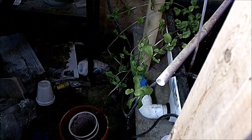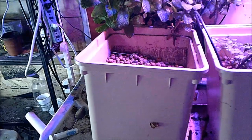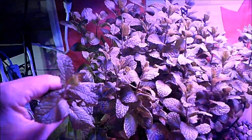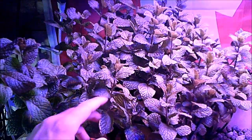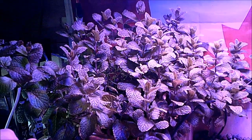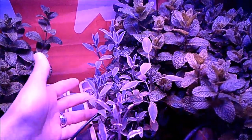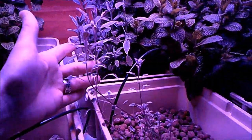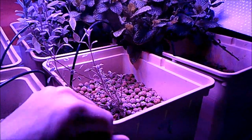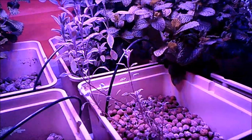Over here we can see that mint that was kind of plunked in there — doing surprisingly well, wandering off towards the Darwin table in quest of a light spectrum it likes I guess. Mints seem to do all right in the temperatures of the dungeon, so this is one thing we can very successfully grow down here. We've got the mint forest, still nothing in this bucket here, but we can see our regular old sage doing quite nice. We can see the tricolor sage here — quite happy to no longer have tomato seeds on top of it.